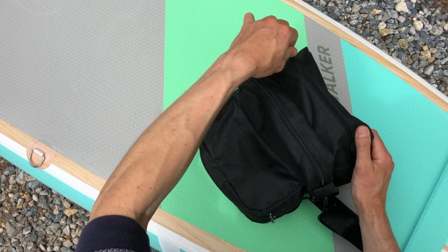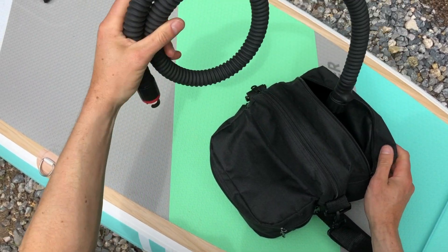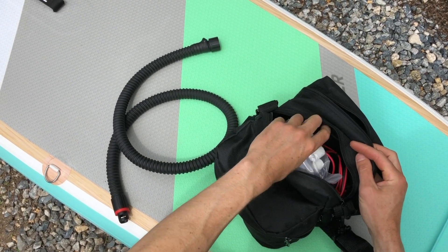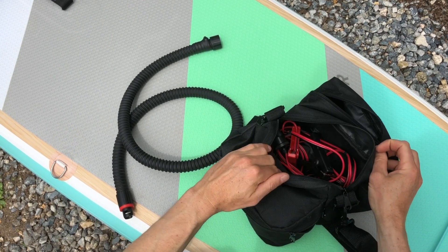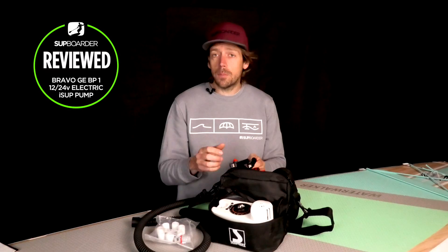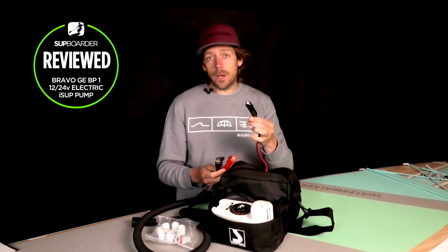You do get a nice carry bag with this, and a hard-wearing heavy-duty pump hose, which Bravo have always been supplying with all of their pumps. In the middle section you get several different types of fittings — you can obviously plug it into other inflatable watercraft or other things.